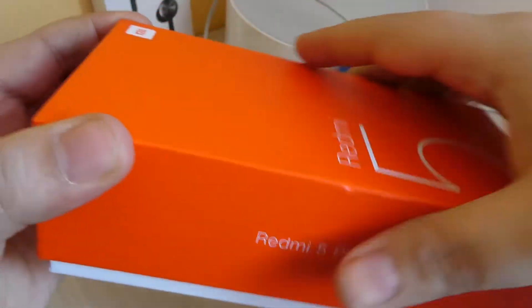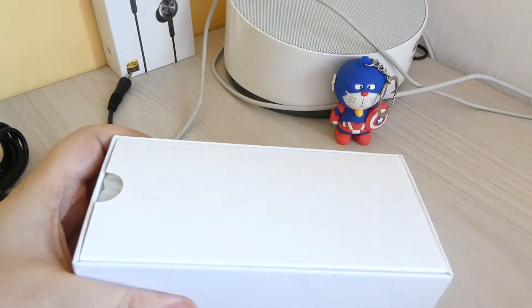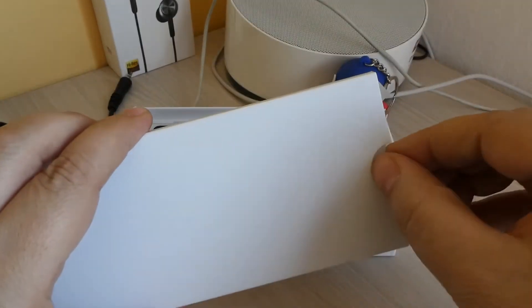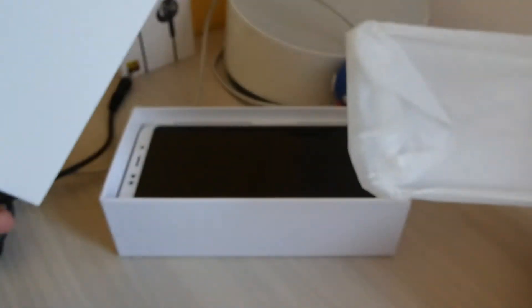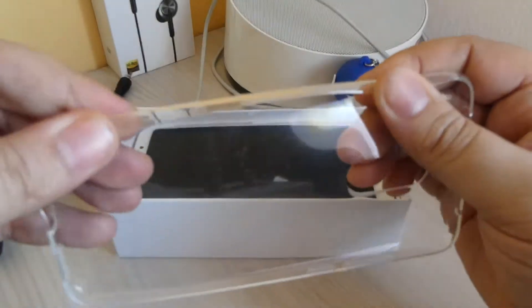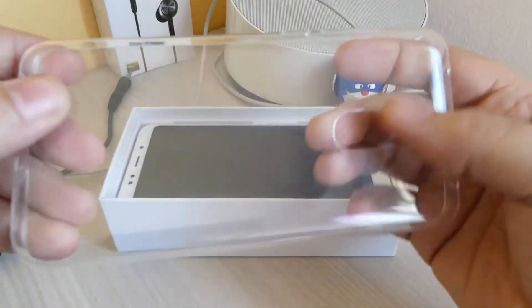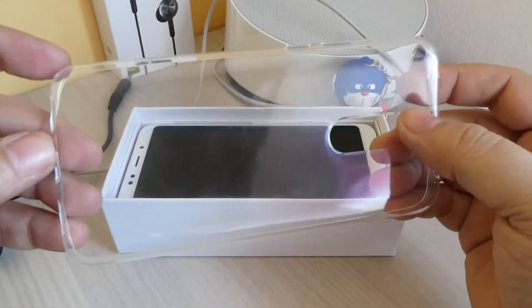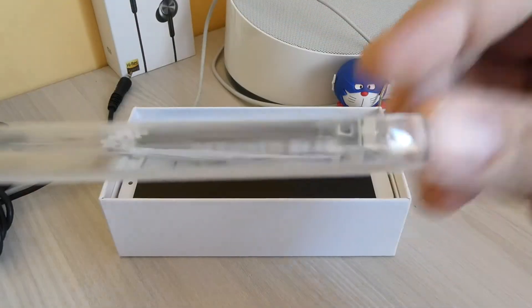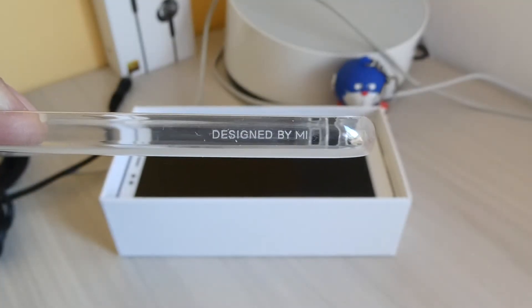Spacchettiamo l'oggetto, apriamo la scatola. Guardiamo com'è la confezione: qui abbiamo una scatolina bianca con dentro una cover molto ben fatta, originale Xiaomi in TPU trasparente. Non è rigida, è morbida e avvolgente e protegge molto bene lo smartphone. Dopo la proviamo. Si vede la scritta 'design by me', nel senso Xiaomi.